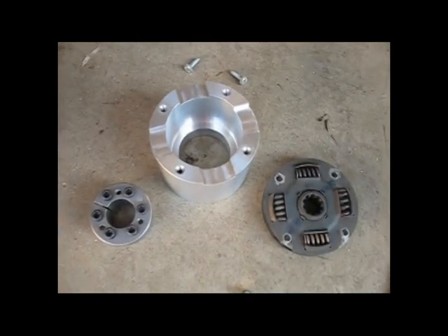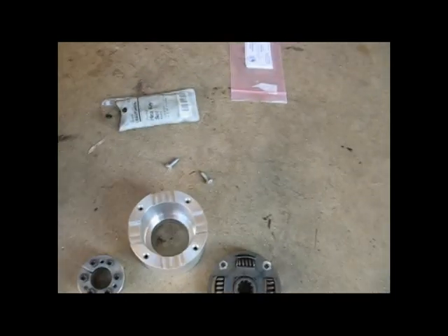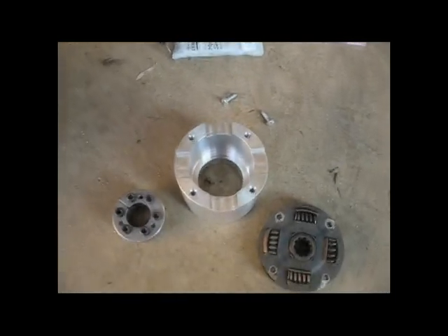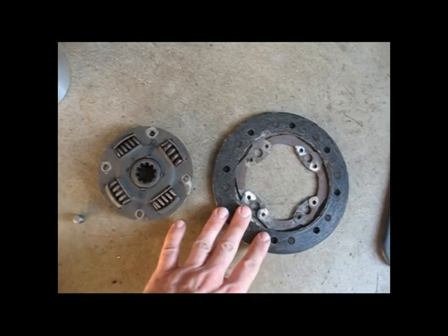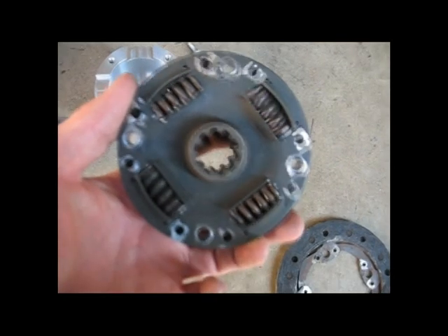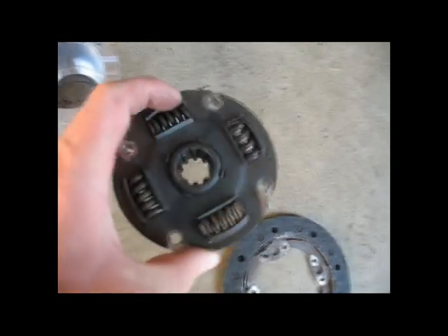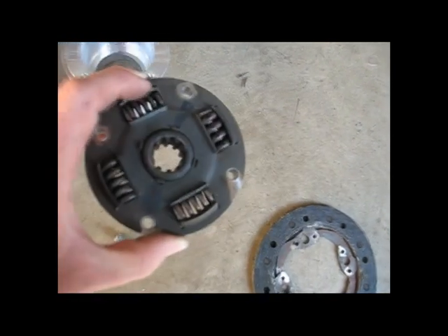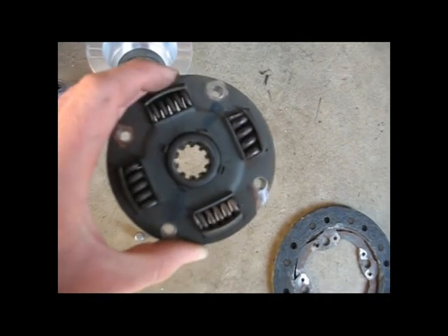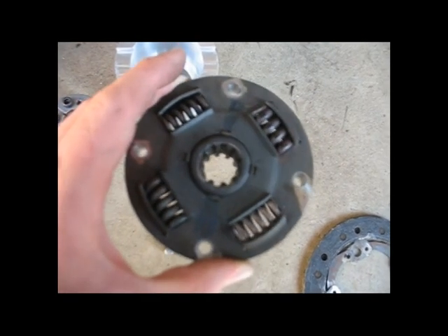This coupler connects the output shaft of the motor to the input shaft of the transmission. It does that by essentially creating a modified flywheel that took off the friction surface, so I was just left with this spring-based system with the splined female part that slides over the shaft of the transmission. We wanted to keep this system because it allows for some shock absorption in case of any impact from the motor when it engages with that transmission.